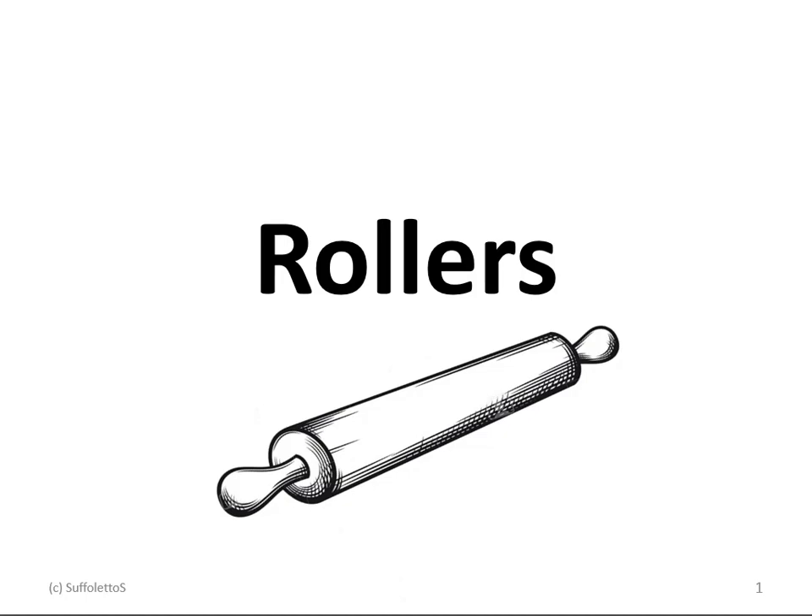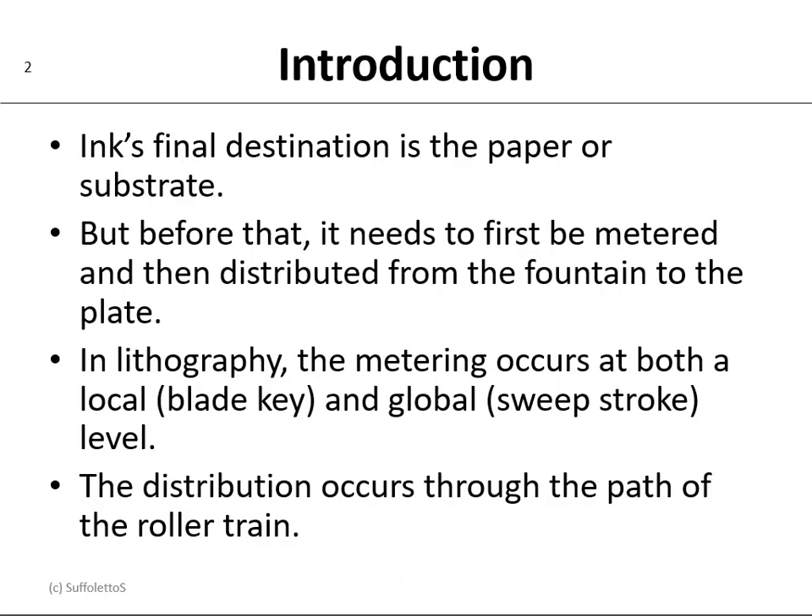Today's conversation is going to be about rollers. Ink's final destination is the paper or the substrate, but before that it needs to first be metered and then distributed from the fountain to the plate. Now in lithography the metering occurs at both local and global levels. The local level would be the blade and the keys, and the global level would be the sweep and the stroke. The distribution occurs through the path of the roller train.